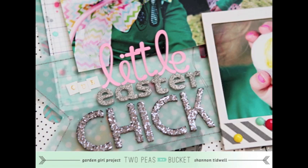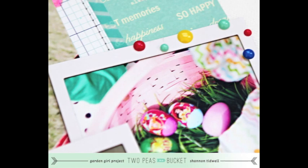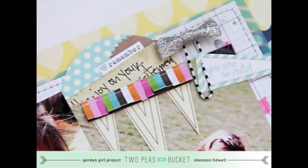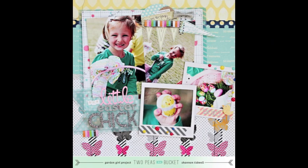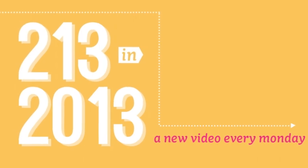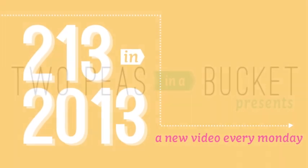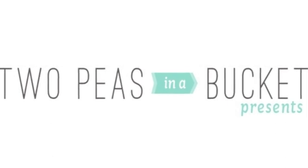So that completes my layout for this week's 2013 in 2013. Your four prompts this week are: one, to scrapbook a holiday; two, to use a yellow background; three, to use at least four photos on your page; and four, to fill the white space on a photo with embellishments. I hope you'll join in on the challenges this month and upload your layout to the gallery — make sure to check-mark 2013 in 2013 so you have a chance to win a prize. Thanks again — this is Shannon Tidwell, Garden Girl at Two Peas in a Bucket.